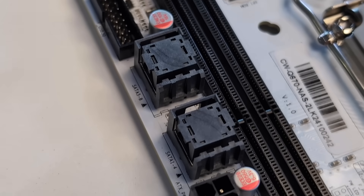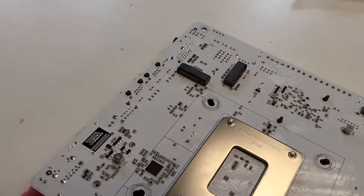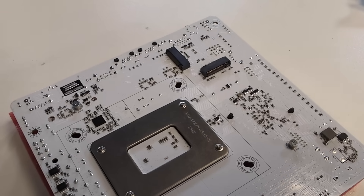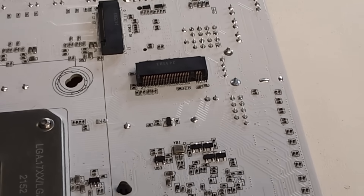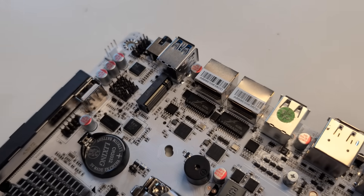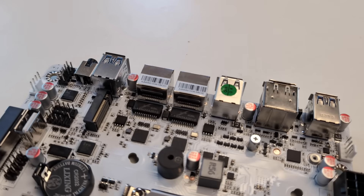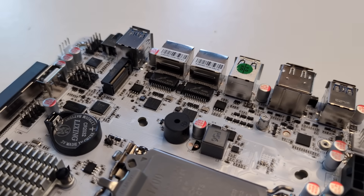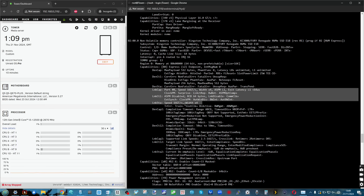More importantly, this system has two M.2 slots on the rear — one is 2280 and the other is 22110, supporting the lengthier SSDs for things like PLP or large capacity drives. There's also a third M.2 NVMe just behind the external outputs. All three of those are Gen 4 x4 architecture each, meaning you can hit 6–7 gigabytes per second on all three.